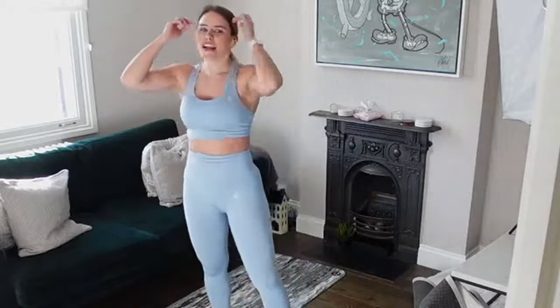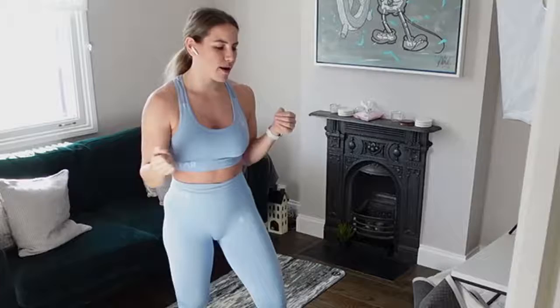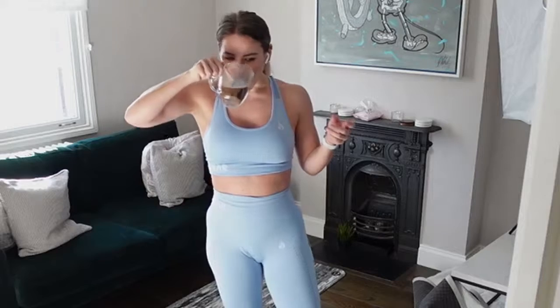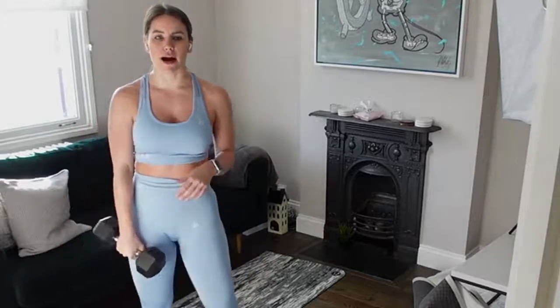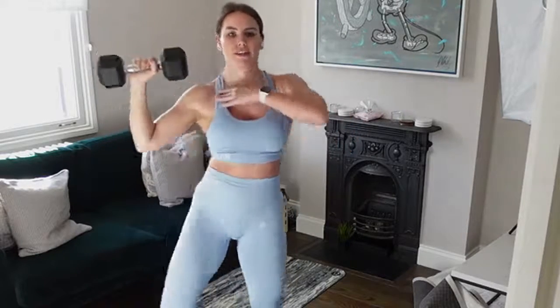Good job — what we've got left is that oblique crunch with the shoulder press on each side, and then we move on to the different circuit. About five seconds to grab your weight. You're either going to do your shoulder press or the oblique crunch with the shoulder press. Let's go! When you crunch you should be feeling it in your oblique — where I'm touching here — and your shoulder press you should feel in your shoulder. Nice and controlled bringing that weight back down.